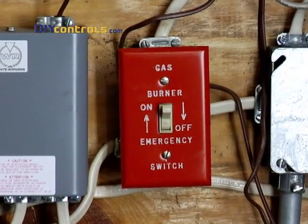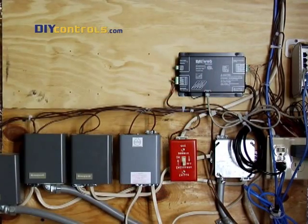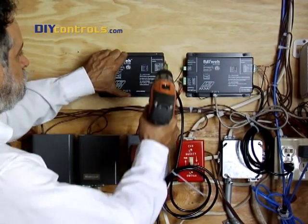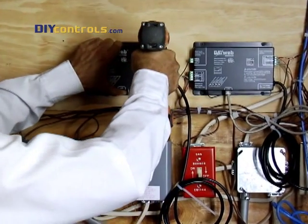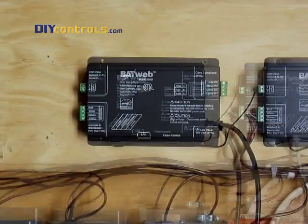First, turn your HVAC system's power off. Your HVAC equipment may or may not have relay boxes as shown in this installation. If not, that's okay — just perform these same steps right on your main HVAC unit.